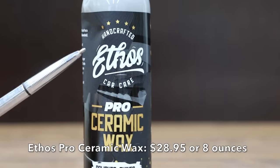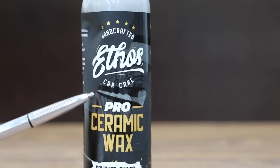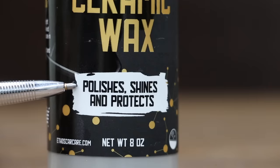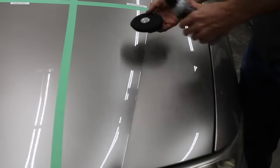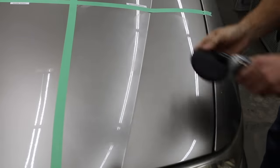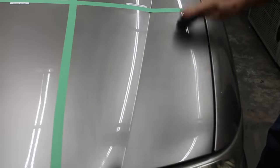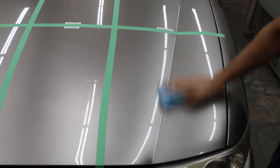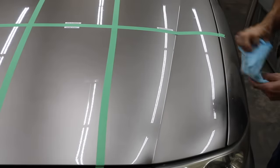At a price of $28.95 for just 8 ounces, the most expensive product we'll be testing is the Ethos Pro Ceramic Wax — handcrafted car care, polishes, shines, and protects, made in USA. Shake product well. Spread a thin even layer of Ceramic Wax Pro onto the surface with a foam applicator or polisher. Let dry completely until a light haze appears. Buff wax residue to a shine with clean microfiber towels. For best results, apply out of direct sunlight and onto a cool panel.